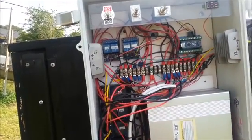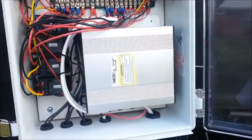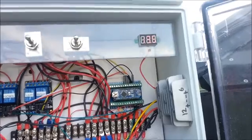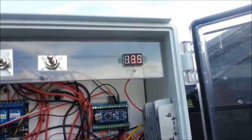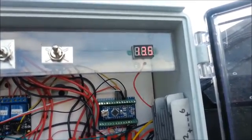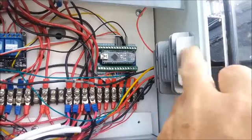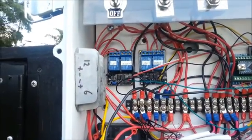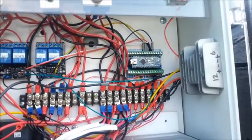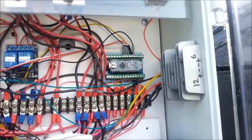Those relays drive the motors. There is a charge controller right here that takes the electricity from the solar panels and controls what goes into the battery, making sure the battery doesn't overcharge. There is a digital battery voltage display — right now it's 13.5 volts — so you can see the charge in the battery. There are also two voltage regulators that reduce the 12 volts down to 6 volts to let the control system drive the motors. The motors are designed for 12 volts, but they run nice and slow at 6 volts.